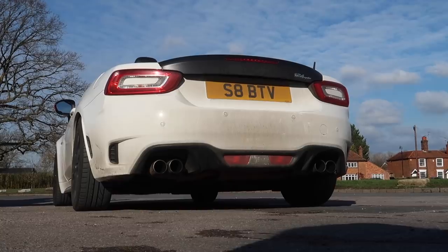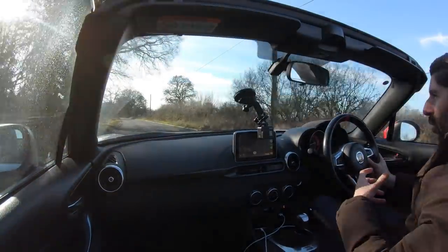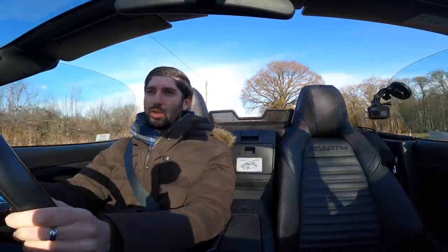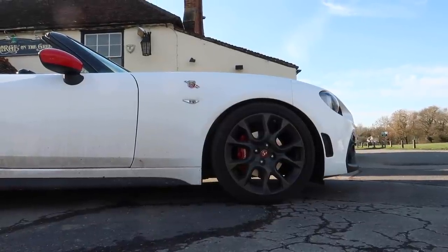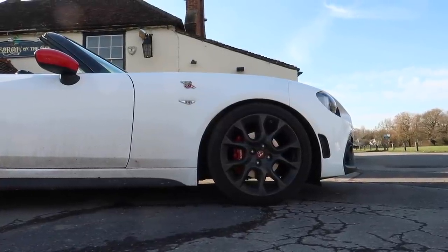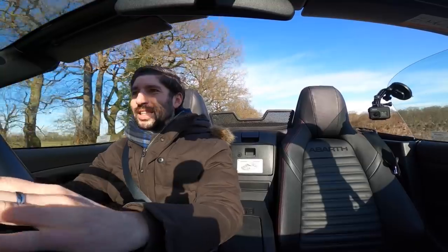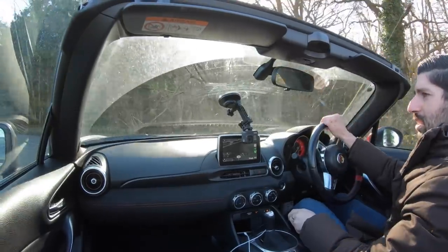I've had this car with the new exhaust for a little over a week now. I've had a bit of time to digest it, understand its pros and cons. Today I'm going to give you some exhaust clips, a couple of revs, some drive-bys, and basically talk about this sports cat and cross pipe setup on the 124 Spider. It does sound mega, but it doesn't always sound mega — I want to be very clear on that. Listen to this acceleration.